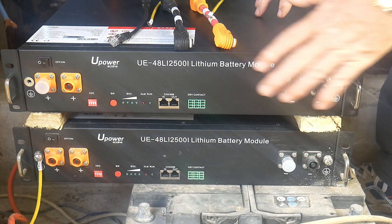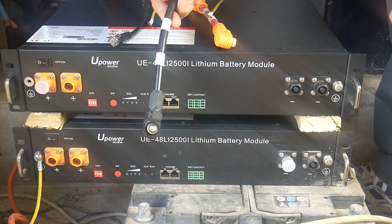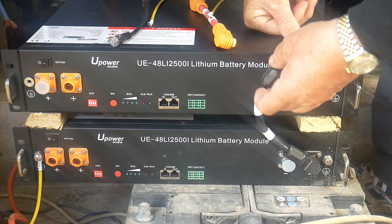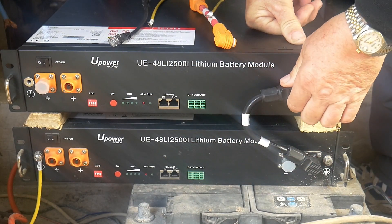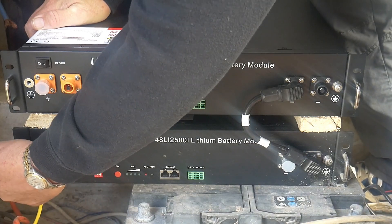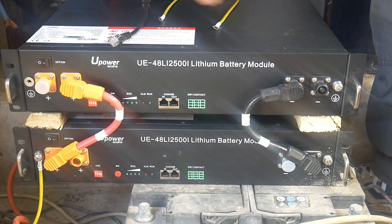My system is now completely disconnected and the battery is switched off. Let's now connect the two together. We'll start with the negative — connecting from the outside, it should click into place. Now same thing with the positive. Done. It's connected.